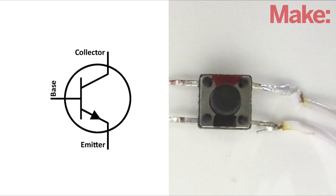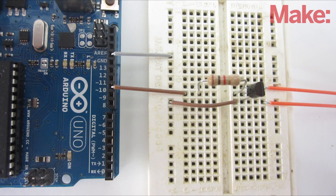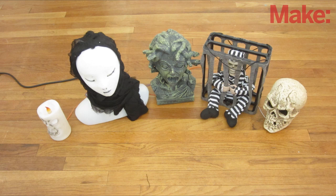For an NPN transistor, connect the collector to the positive terminal of the switch and connect the emitter to the negative terminal. Then also connect the emitter to the ground pin on the Arduino, and connect the base of the transistor to a digital pin with a 1K resistor. When the digital pin is set to high, the prop should play its animation. Repeat this same process to add as many additional props as you want.